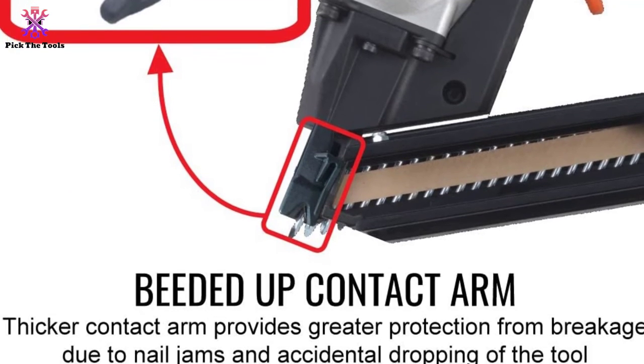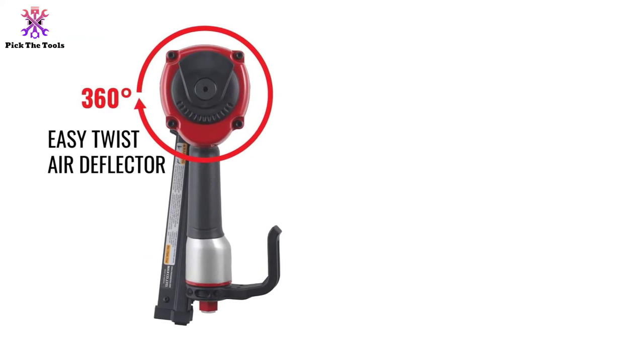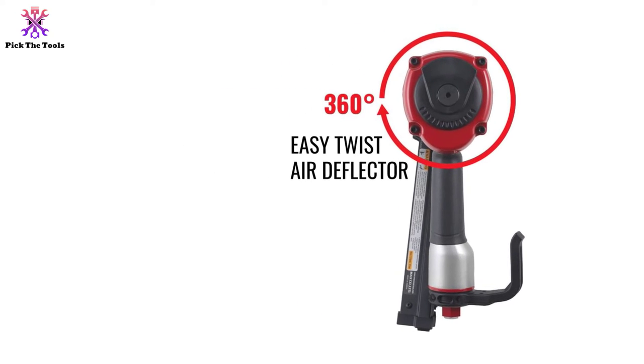As long as the tool performs as advertised, you can never go wrong with the precision you get from this connector nailer — from the first to the thousandth shot, not a single nail will hit the wrong spot or get jammed inside. To get all these features, however, you must be ready to pay a premium price.